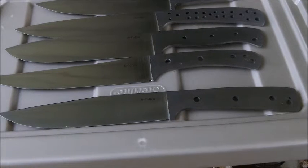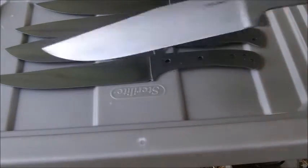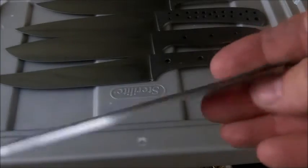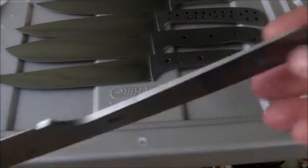Hopefully you can hear me — it's raining pretty hard out here in our carport. Got some knives ready for handles today, so I'll show you what I was working on.